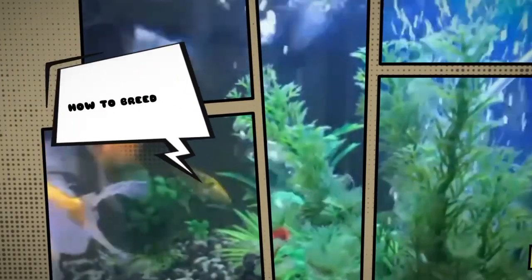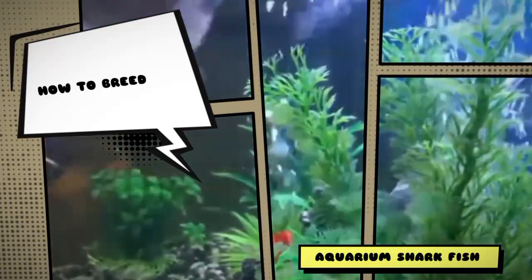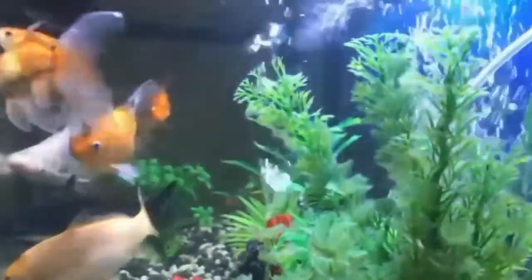Hello everyone, welcome to my YouTube channel Aqua Station. In this video, we are diving into the exciting world of breeding aquarium fish.